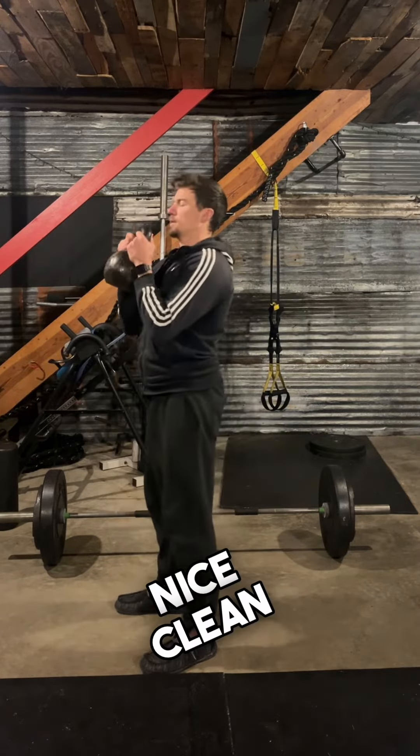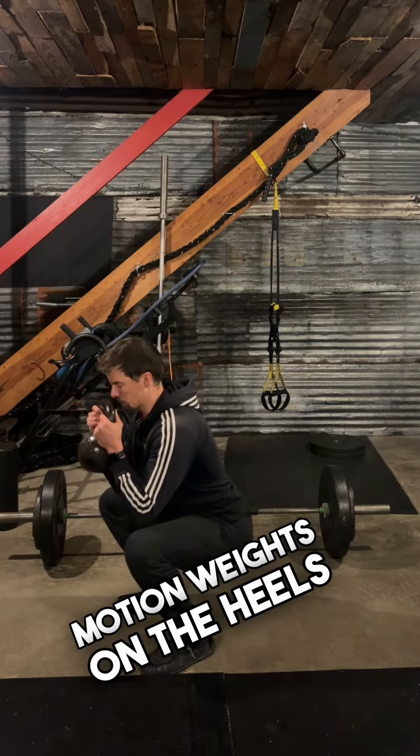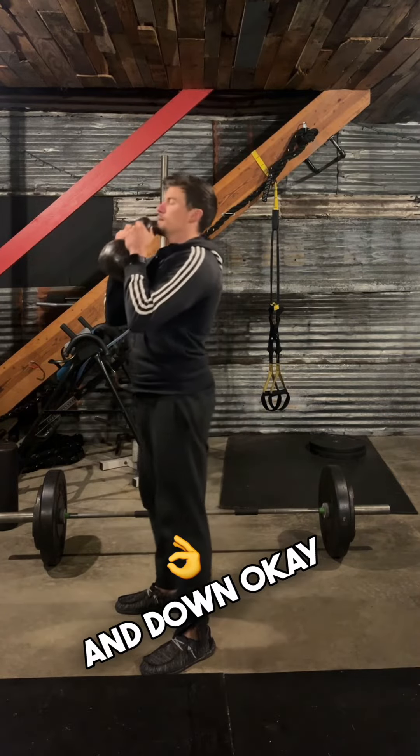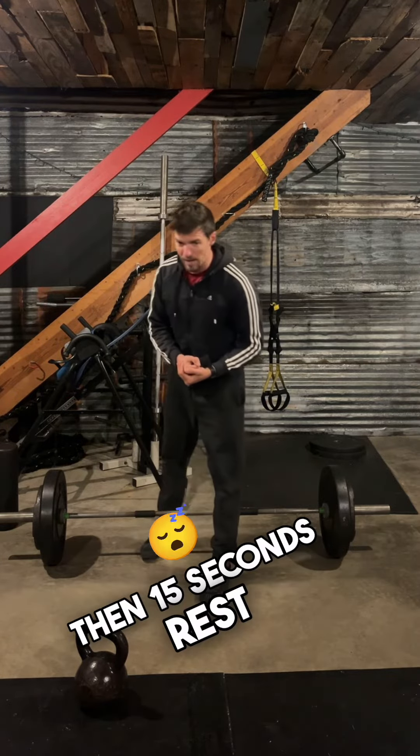Nice, clean — up, under the shoulder, down and up. Full range of motion, weight on the heels, back straight, abs tight, up and down. Did that 45 seconds, then 15 seconds rest.